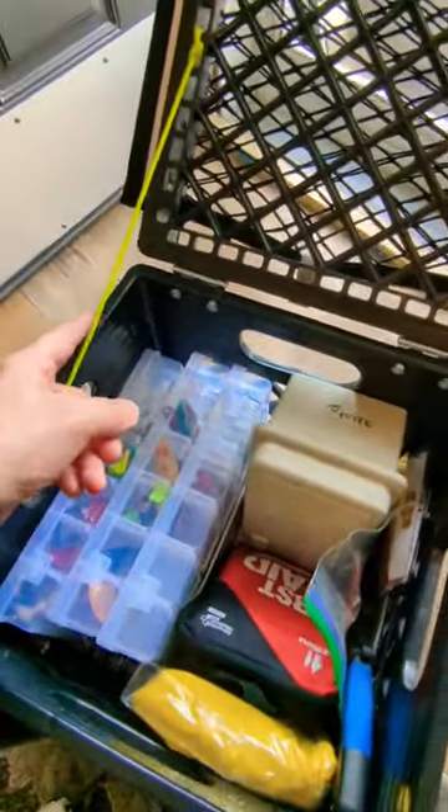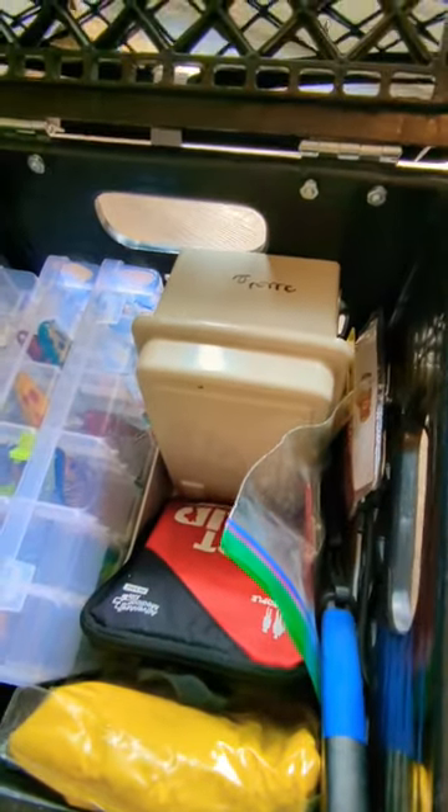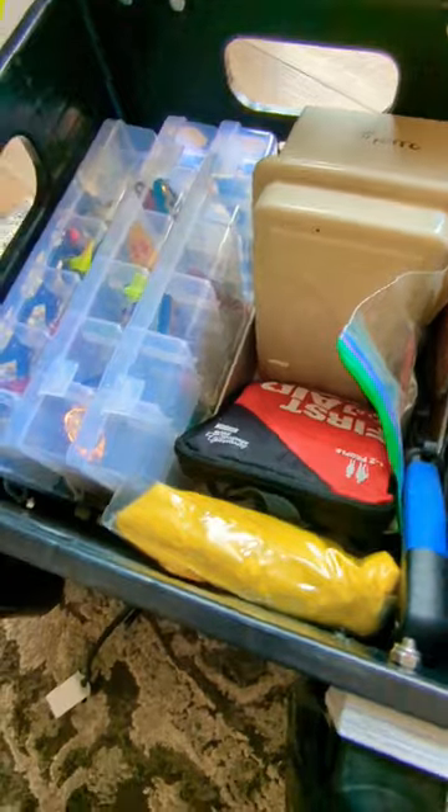So you open it up, I have this paracord as a strain relief, and then inside you can see I've got my basic tackle, my first aid kit, my large lures, knife, poncho — that sort of thing.